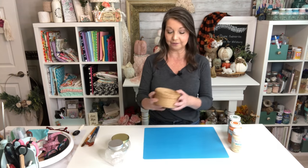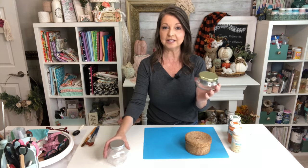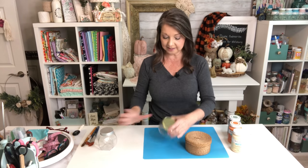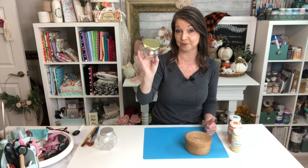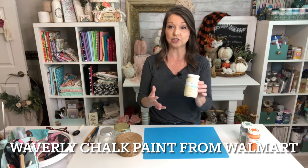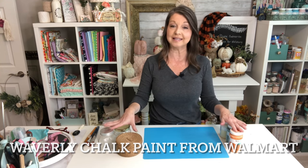I love that anything can be turned into a pumpkin, so that's what we're going to do. I have a little rattan basket here and then I have two containers. This one is from Dollar Tree and then this one had honey in it from our farmer's market. We're going to go ahead and get these things painted in pumpkin, moss, and cashew colors to transform these objects into pumpkins.